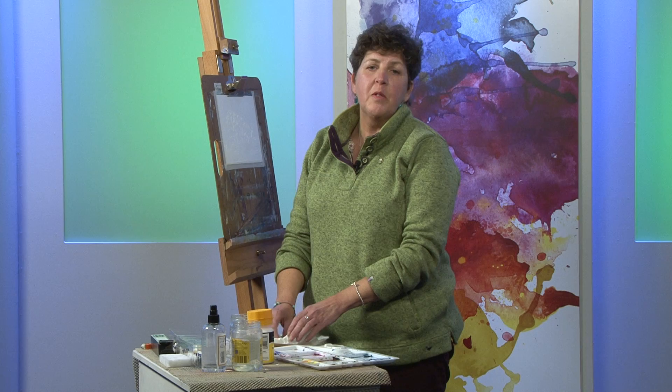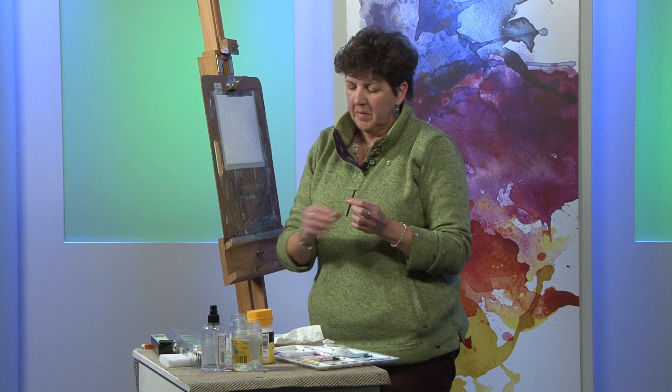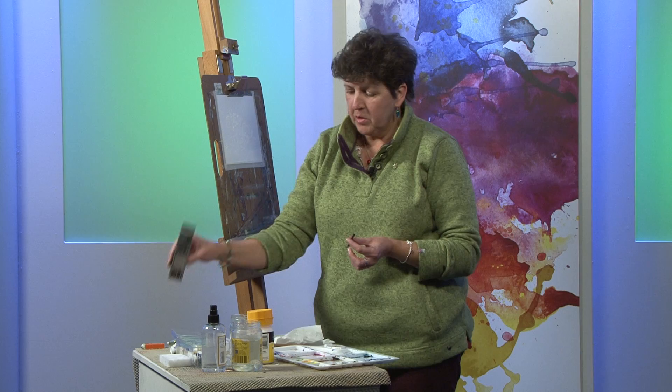Today I'm going to be showing you a demonstration using one of my favourite mediums: charcoal. It's just a willow charcoal you can get in a box. There's plenty in a box and it'll last you for ages.